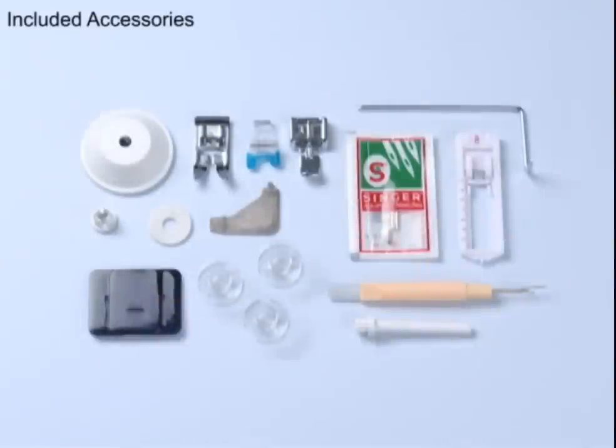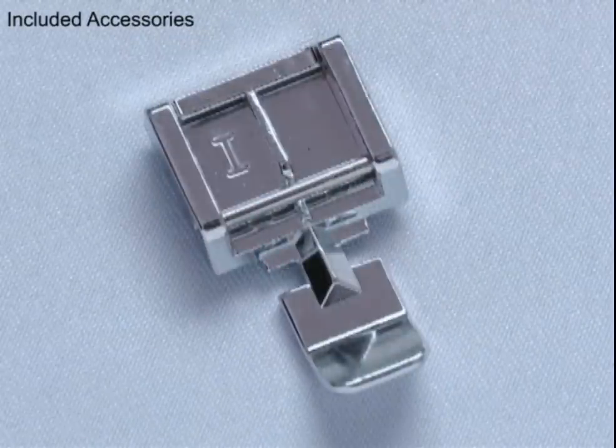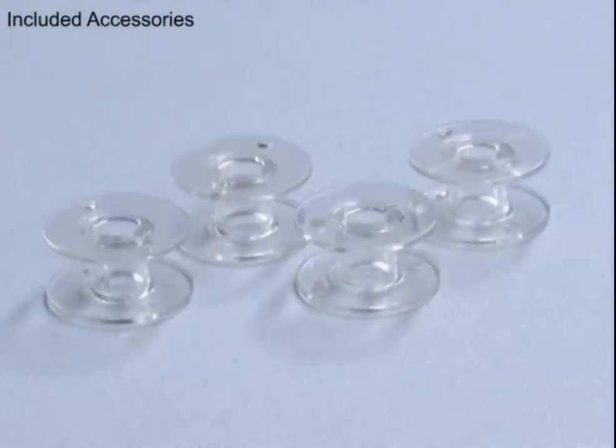This Singer sewing machine comes with a variety of presser feet and accessories for basic sewing. You get an all-purpose foot, zipper foot, buttonhole foot, button sewing foot, a package of needles, and bobbins.